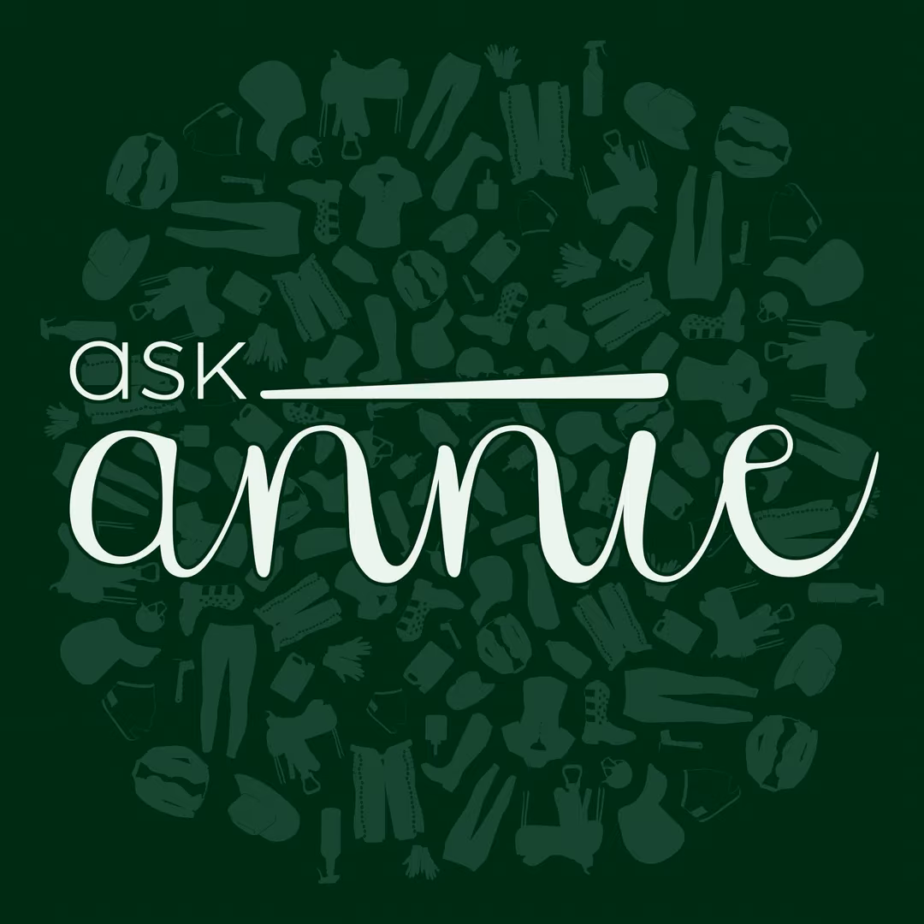Thanks for tuning in. Learn more about the Ask Annie Podcast by following us on Facebook, Instagram, and Pinterest at AskAnniePodcast. Have a suggestion for a product you'd like me to use in an upcoming episode? Email me at AskAnniePodcast at gmail.com or leave a comment on any of our social media pages. Find even more Ask Annie episodes anywhere you listen to podcasts, including Apple Podcasts, Spotify, and many more. The Ask Annie Podcast is a production of Equine Podcast Network, an entity of Equine Network, LLC.